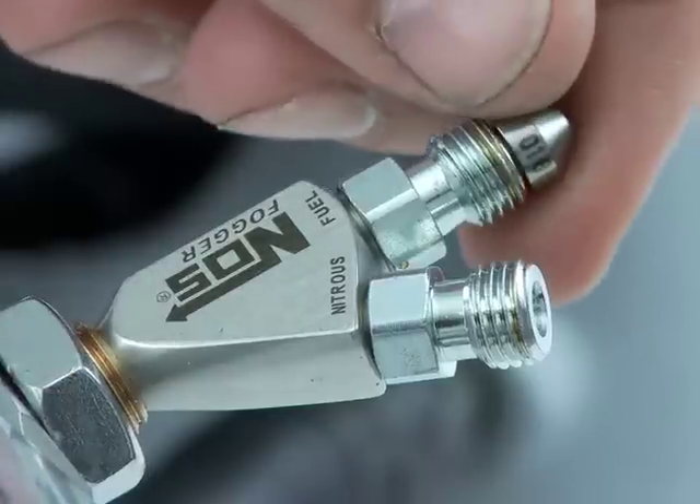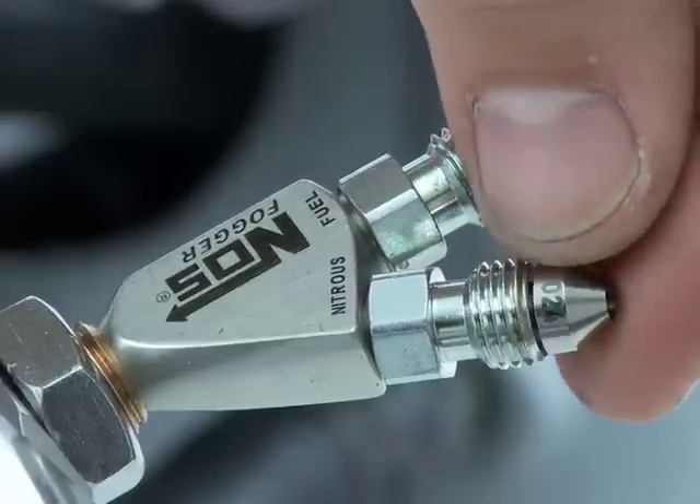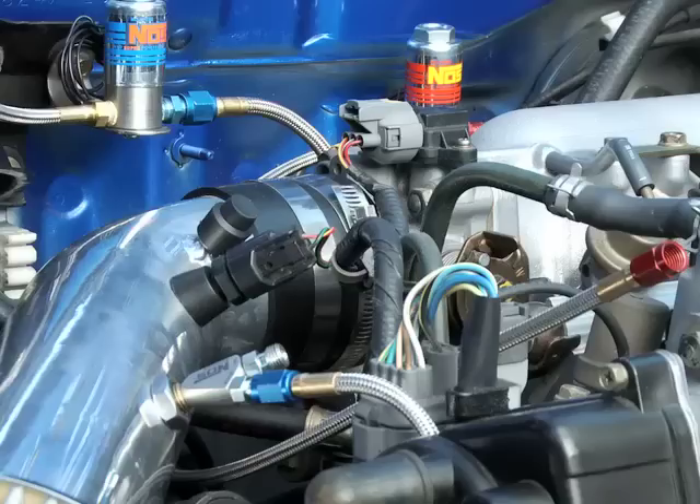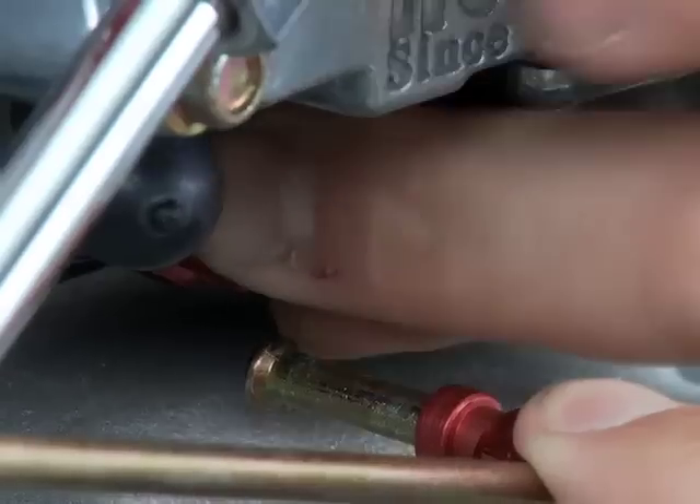Earlier, when you installed your nozzle or plate, you selected a set of baseline tuning rated jets for the nitrous and fuel ports. Grab the fuel jet and install it into the fuel port in the nozzle or the plate.